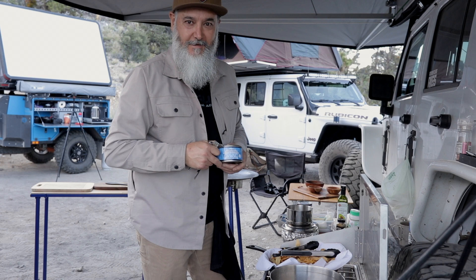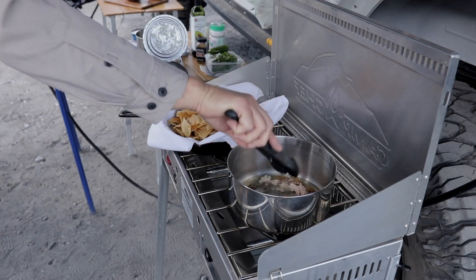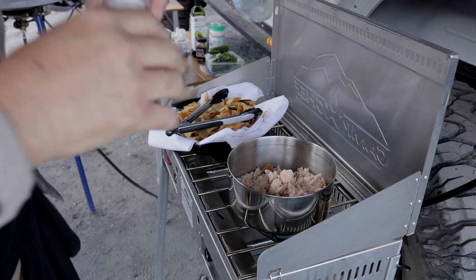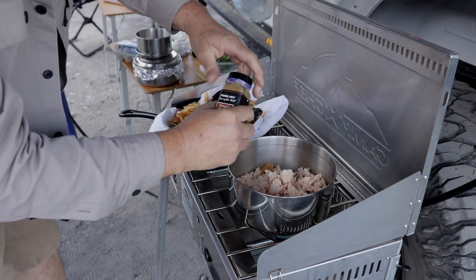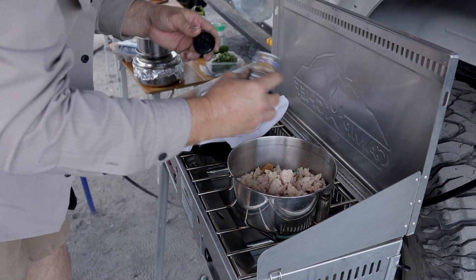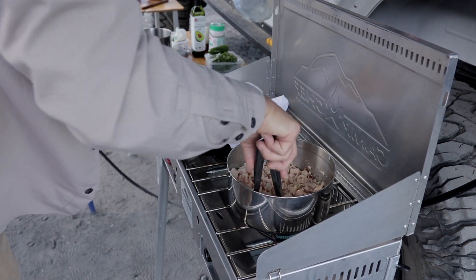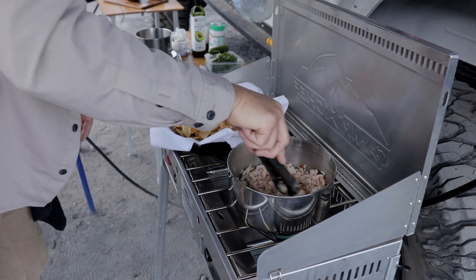In the same pot where I fry the tortillas, I will cook the chicken. Those burnt tortilla crumbs give an awesome flavor to the chicken. Put the chicken in the hot oil, add salt to taste and a pinch of cumin. You can add black pepper too if you wish. Cook chicken until golden brown, remove from heat, and set aside for later use.